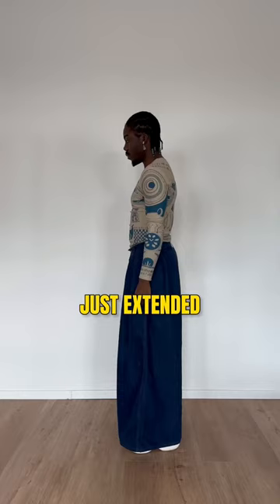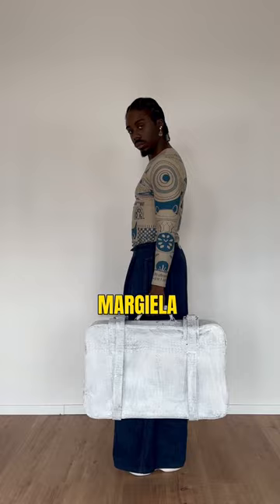Simple as that, you just extended the lifetime of your clothes. I think Majeda would be proud, so let me know — are you trying this?